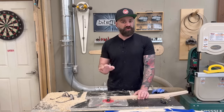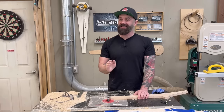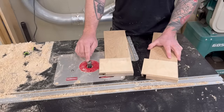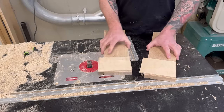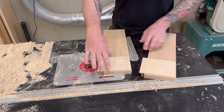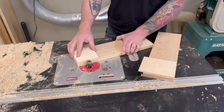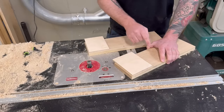End grain is notoriously tricky to cut on the router table unless you're using a really nice sharp compression bit. If you try to cut end grain with a straight knife blade, it could end badly. To demonstrate the difference, I've set up two pieces of white oak with small plywood squares as templates — cutting from the edge, transitioning onto the end grain, first with the compression bit and then with the straight knife bit.